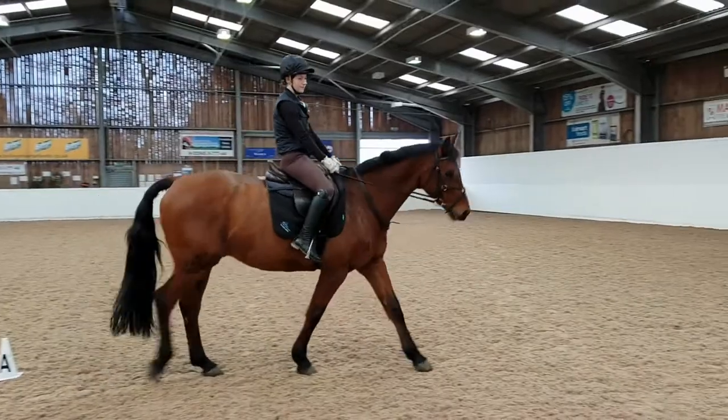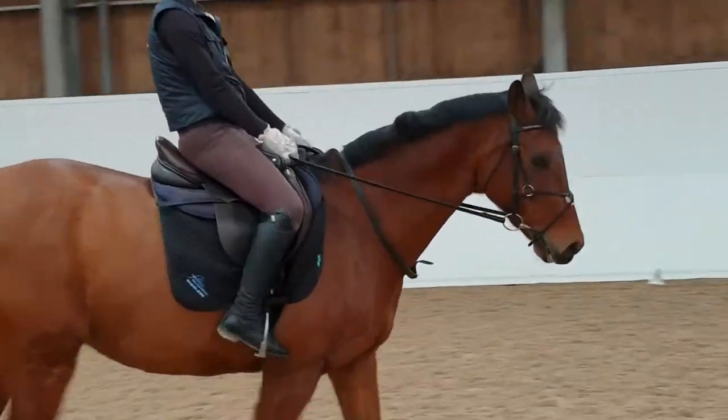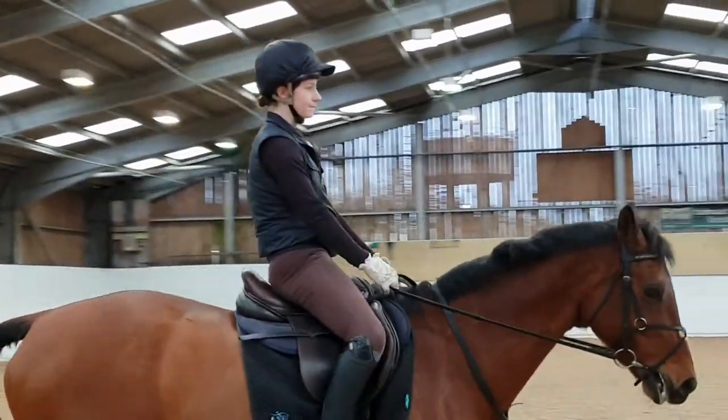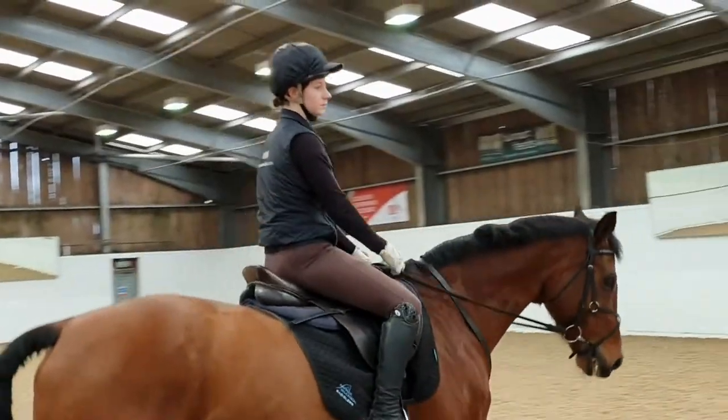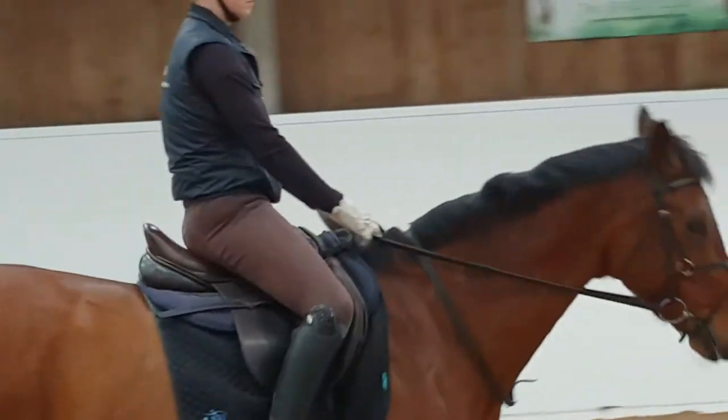It is also important not to be too close when filming, or to be zooming in and out, as it is difficult to see the overall picture. In this clip it is hard to get an appreciation for this horse and rider, although it does allow us to see an unstable leg with a high nagging heel. We are looking for an effective but quiet leg.